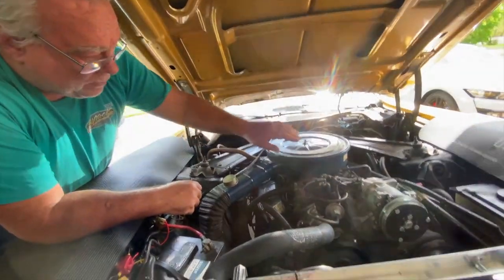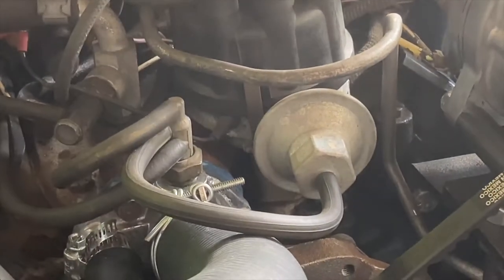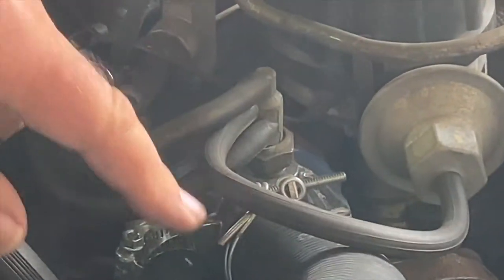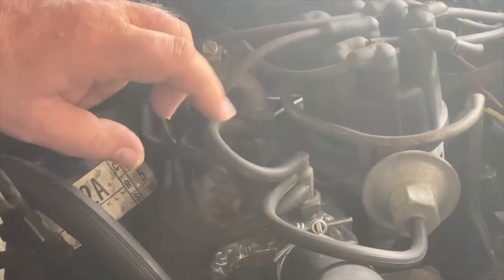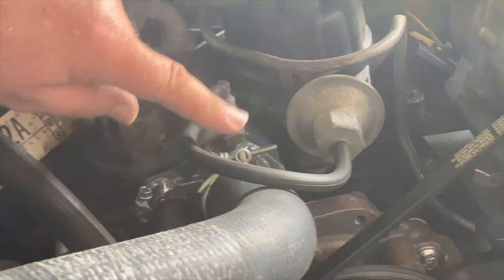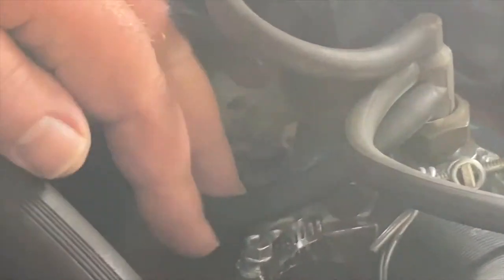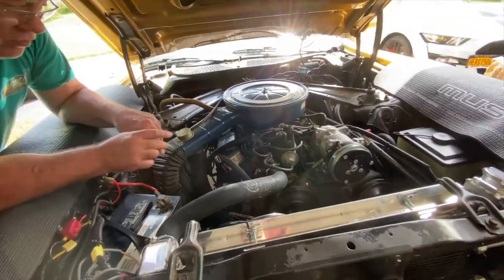Before we do that, I want to point out the silver canister here is the distributor vacuum advance diaphragm. It is being fed vacuum through a thermal vacuum switch with three ports on it. The top port goes to ported vacuum from the carburetor. The middle port goes to the distributor advance diaphragm. And the bottom port goes to intake manifold vacuum. I'll cover what that does in a few minutes.